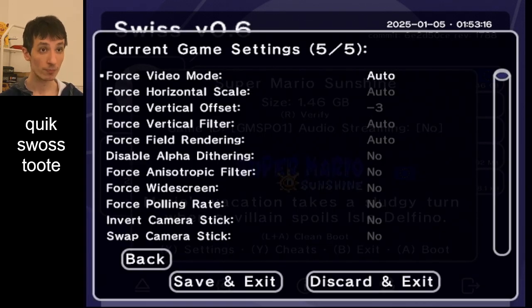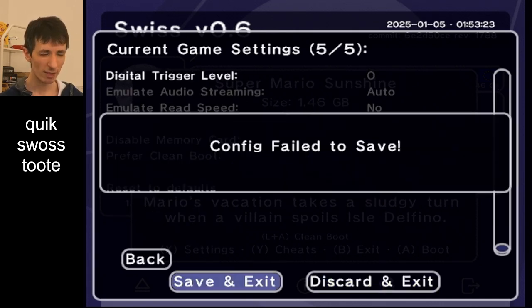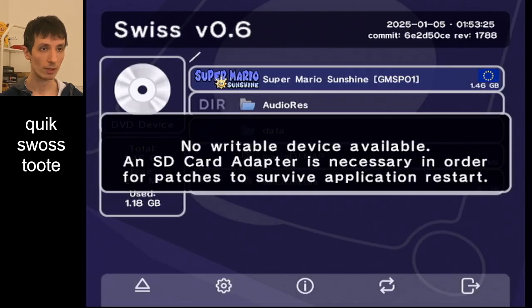A, X. Right, right, right, right, right, right. Down, right, B, left E, A, and then E to start the game.